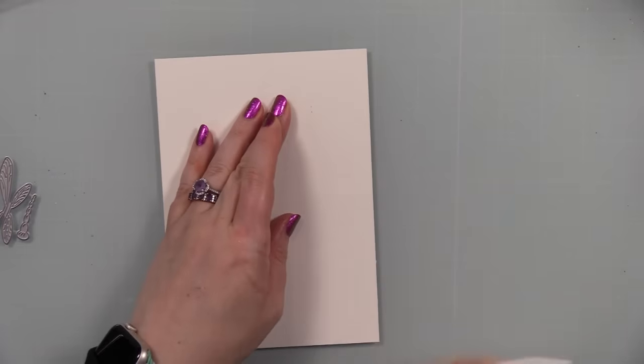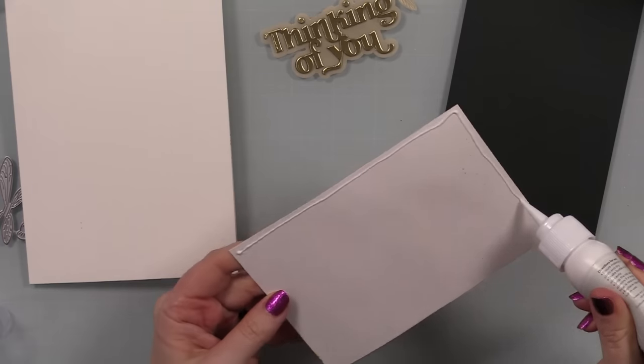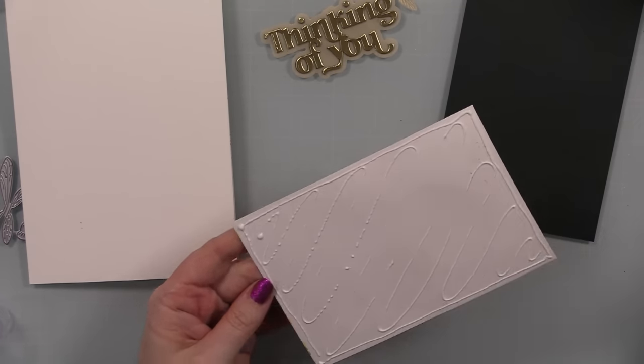The sentiments on the inside are from the same stamp set, inked up with Rustic Wilderness and Versamark Claire Nocturne ink.